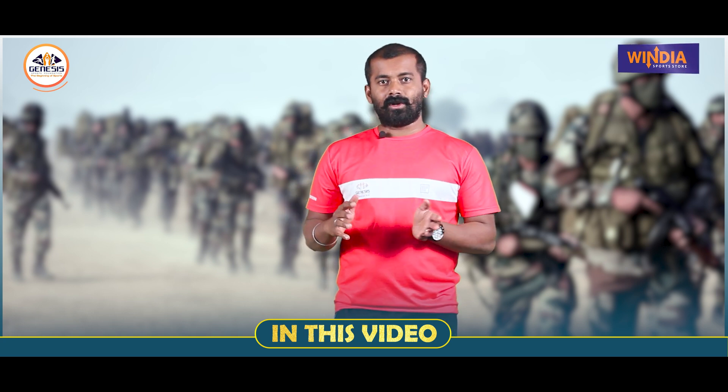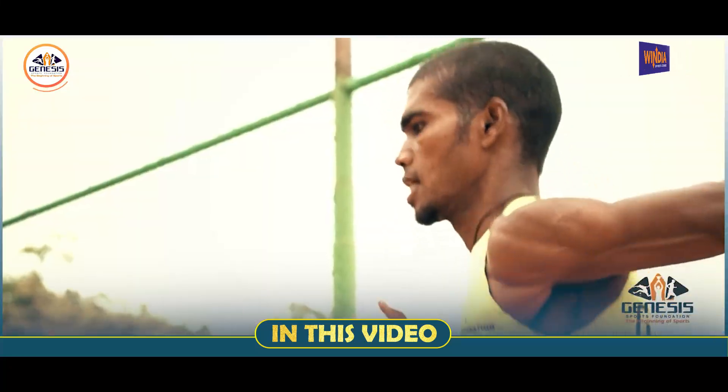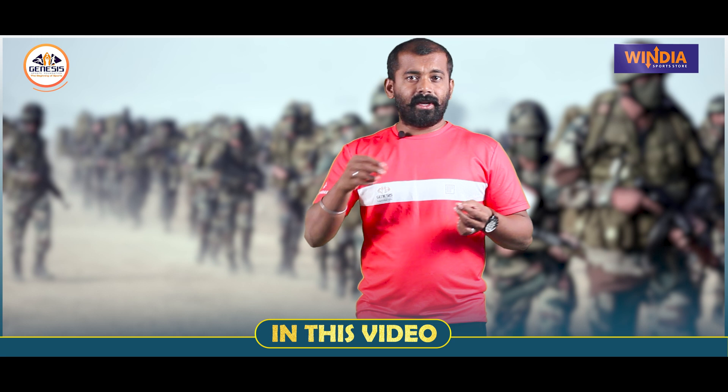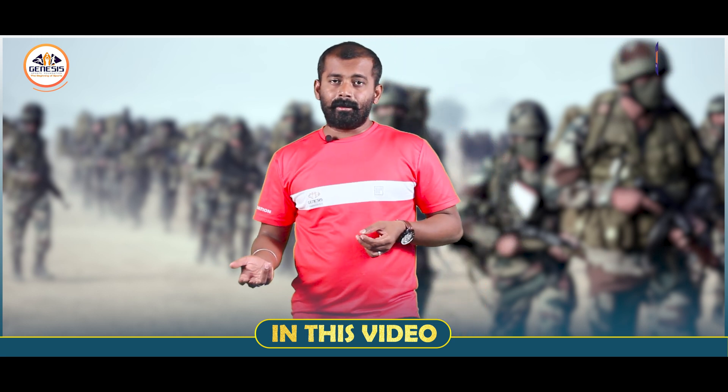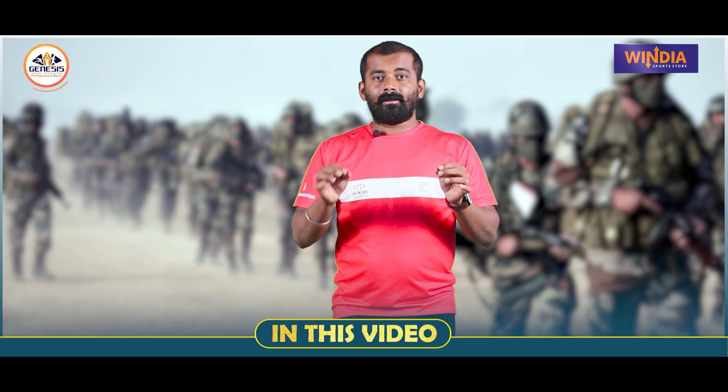5:30 is the first batch and 5:40 is the second batch. 6:30 is for the total second batch.